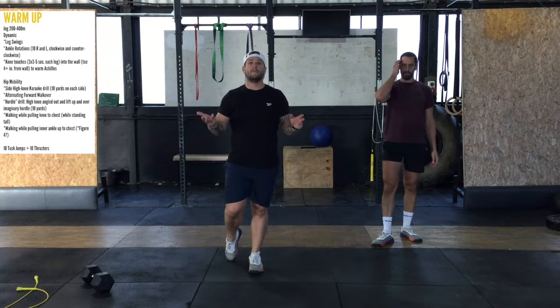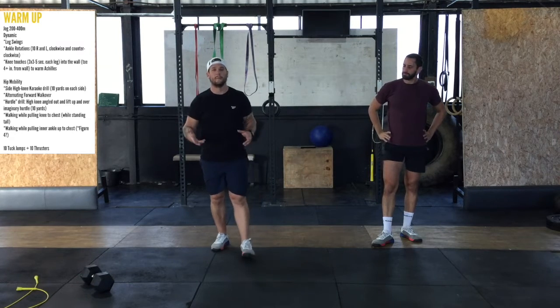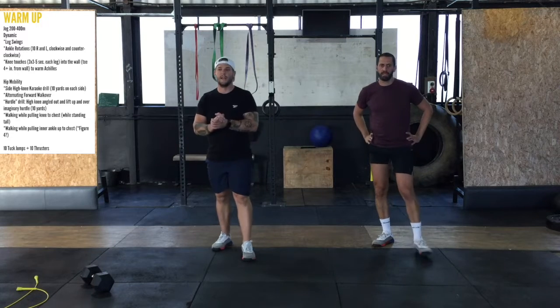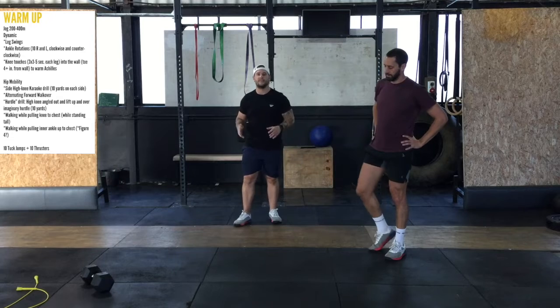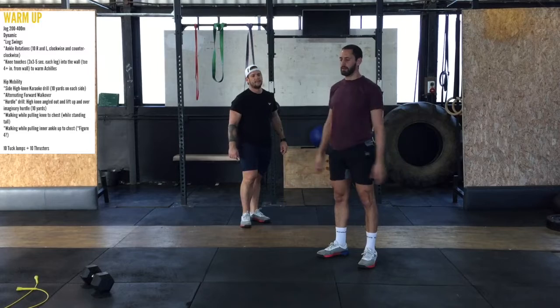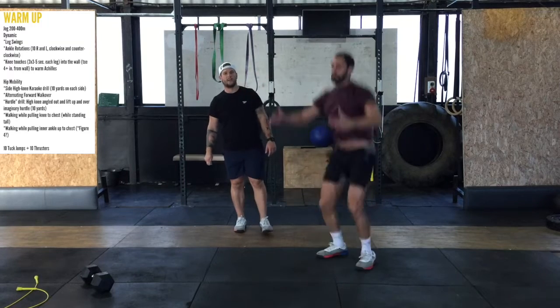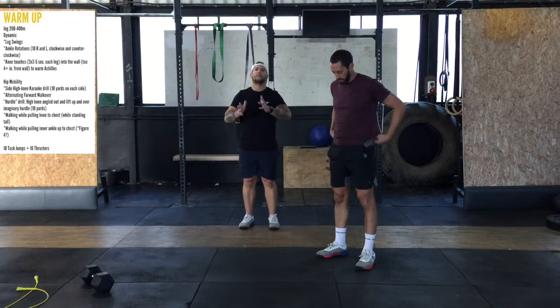We've got two dynamic movements today in the workout itself that are going to be coupled with the running — we're going to work on that skill a little bit now. Number one is going to be a tuck jump — we're going to do ten tuck jumps and then ten thrusters. The tuck jump involves pulling the knees into the armpits — these will certainly send the heart rate up. Number two: if you can't do the tuck jump and it's a bit much, do a half squat into a jump.